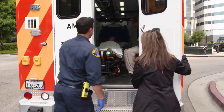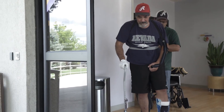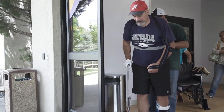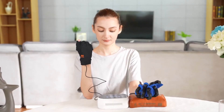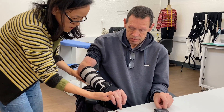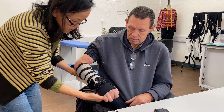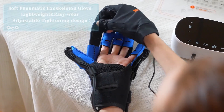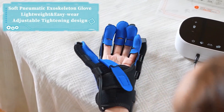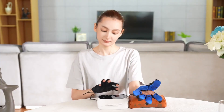According to the World Health Organization, stroke is the second leading cause of death and the third leading cause of disability globally. The SmartGlove can potentially reduce the burden of stroke on individuals, families, and health systems by providing a low-cost, accessible, and effective solution for hand rehabilitation. The SmartGlove can also empower stroke survivors to take charge of their own recovery, and motivate them to achieve their goals.